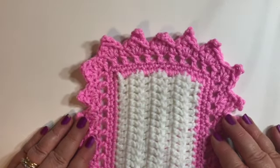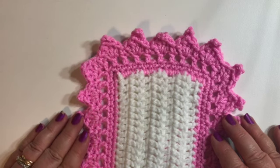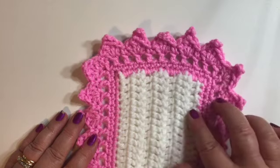Hello everyone! Welcome back to Crochet with Lisa. In my video tutorial today I'm going to show you how I crocheted this beautiful border. You can use this border on any afghan or other crochet project. I'll be demonstrating it on a smaller sample just for this video tutorial.